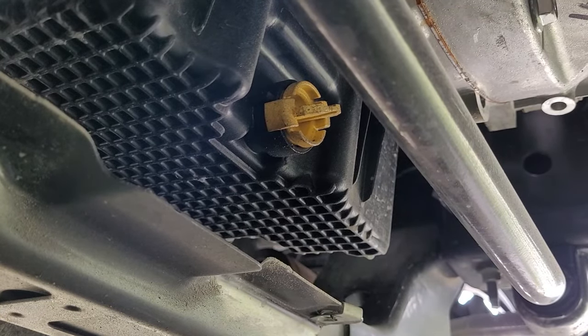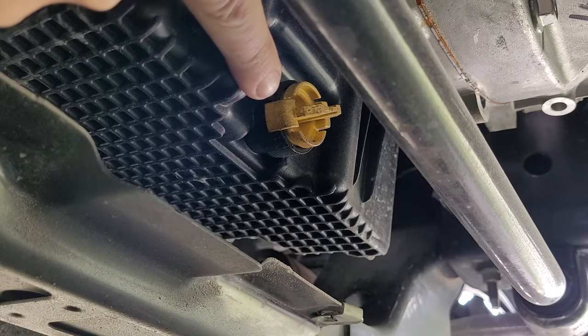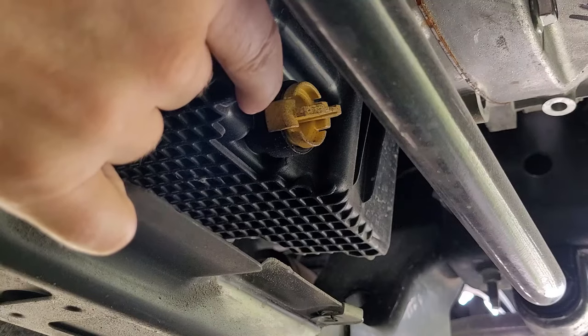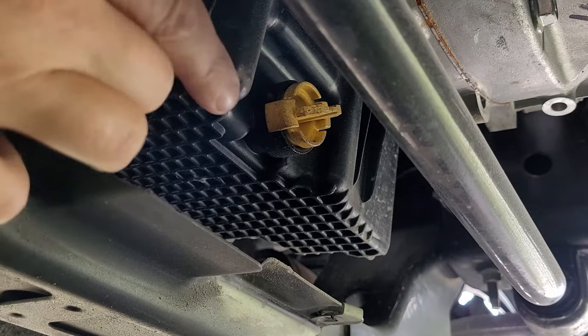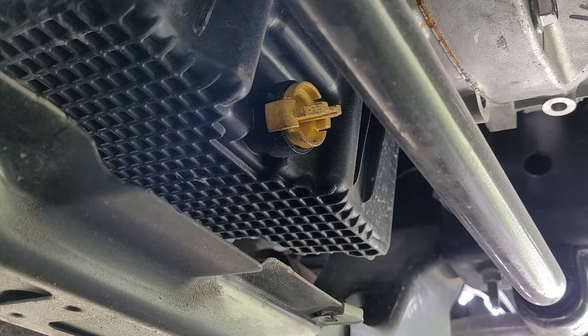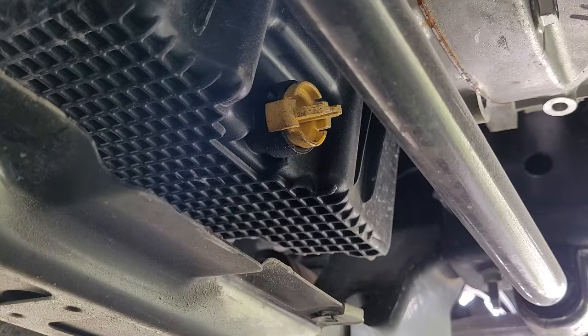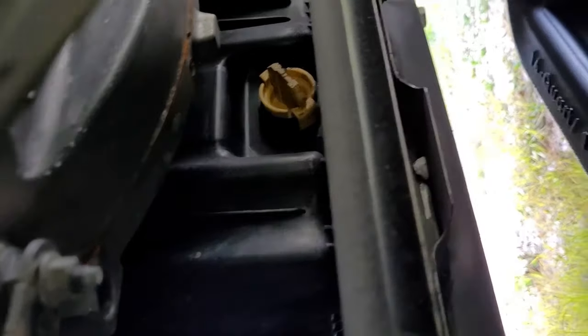So what in the world is that? That's our drain plug — that does not look like a drain plug. I asked myself the same thing when I first saw it. Basically, it's a plastic oil pan with just a little plug. The way this drain plug works is you just turn it out and put it back in. I'm not sure why Ford went to it, but it kind of threw me off when I first saw it.